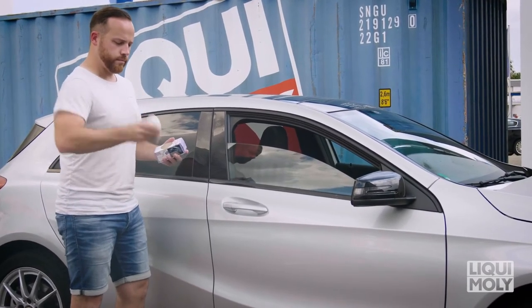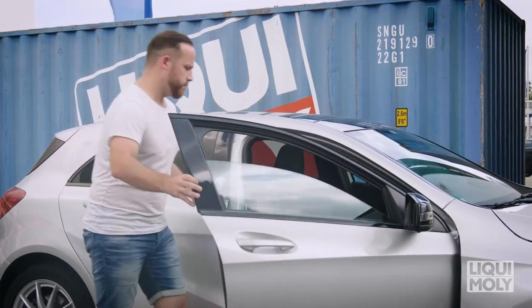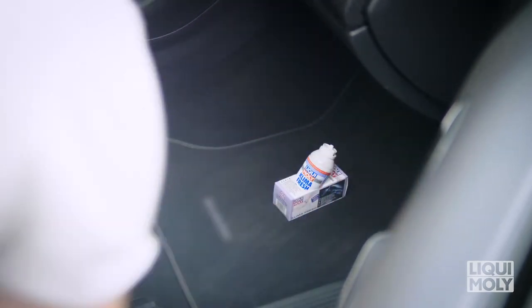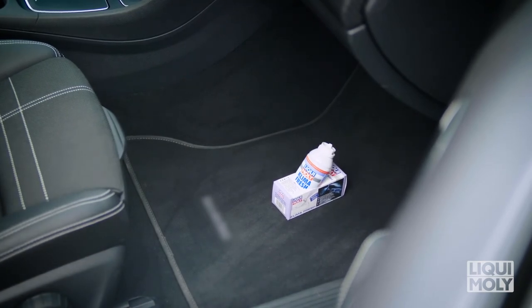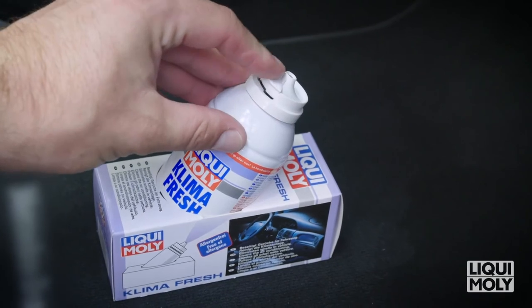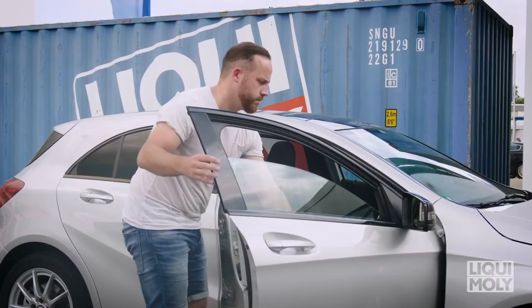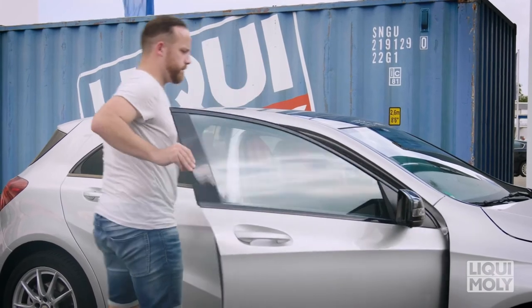Remove the Climate Fresh can from its case and give it a good shake. Then set the can in the opening of the box intended for this and position it in the passenger footwell. The spraying direction must be pointing towards the intake area of the circulation system under the dashboard. Then press the spray head until it engages.